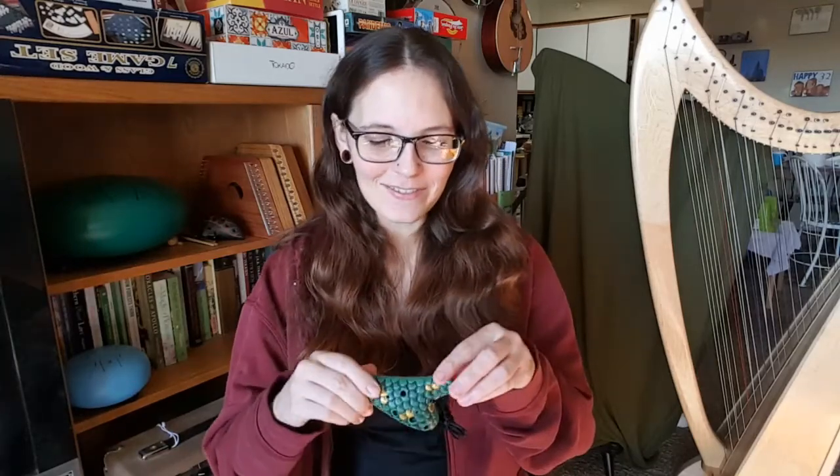Hello everybody and welcome back to my channel. Today I am doing a review of one of the cutest ocarinas I have. This is STL's Siren Ocarina. It is an alto ocarina but it's an alto A, so it's pretty high. Being in the key of A, it does get up pretty high, but it's also a really fun key.